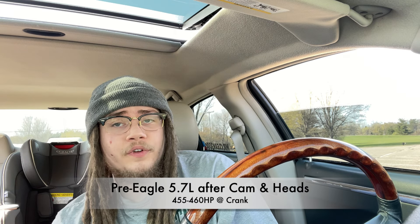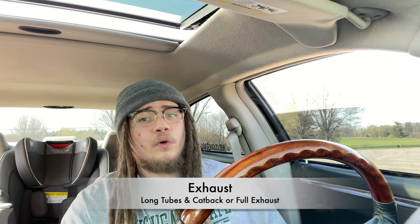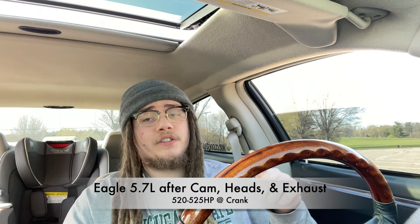That would put the pre-eagle motors around 455 to 460 horsepower to the crank, and the eagle motors at 485 to 490 horsepower to the crank. With cam and heads, the eagle motor is already at 485 to 490 at the crank, but the pre-eagle is still around 455 to 460. So we're going to need more work for pre-09 Hemis, which leads to the last power modification: exhaust. Long tube headers and a catback or full exhaust system will see gains of around 35 horsepower, putting the pre-eagle at 490 to 495 and the eagle at 520 to 525 horsepower at the crank — technically slightly above the 6.4.